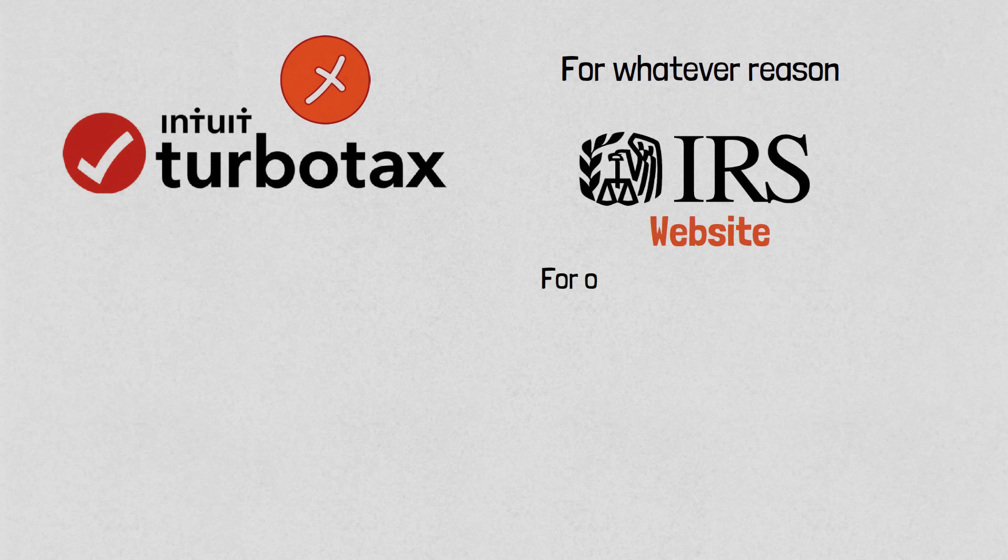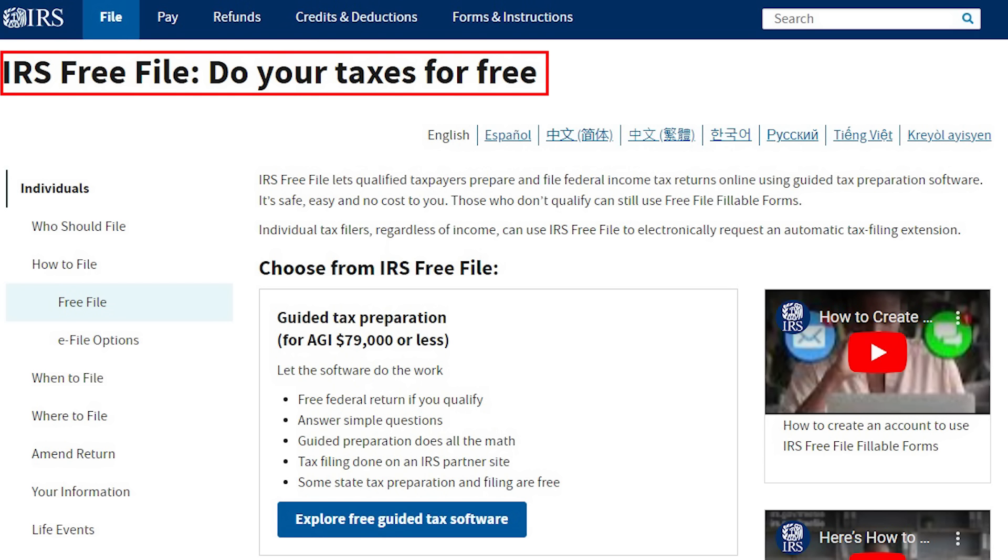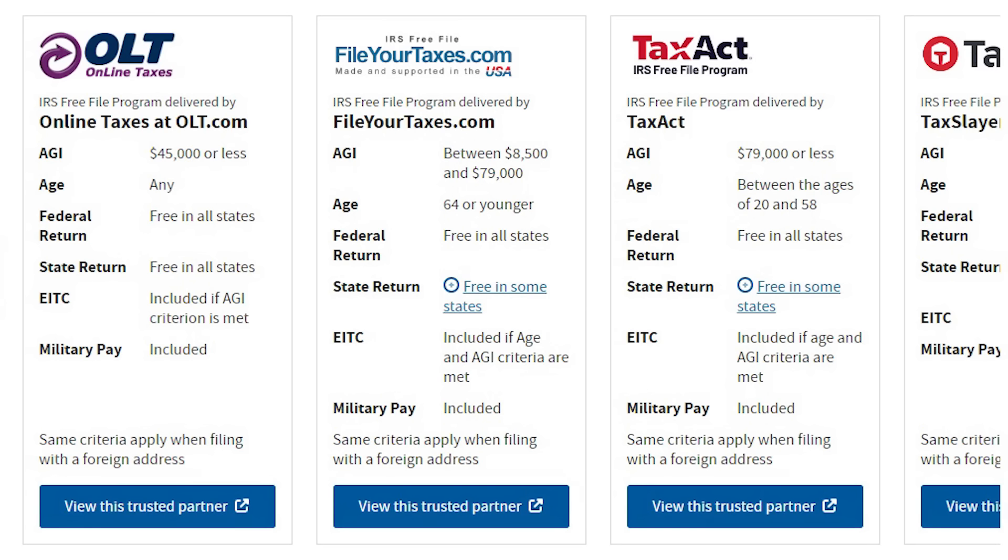If you don't want to use TurboTax, you can visit the IRS website for other free software providers. The IRS has partnered with certain vendors to offer free tax filing services. You go to the IRS website and look for IRS Free File — 'Do your taxes for free.' You will qualify if your adjusted gross income is below their threshold, which changes every year. You can browse all the trusted partners of the IRS and try out the one you like.